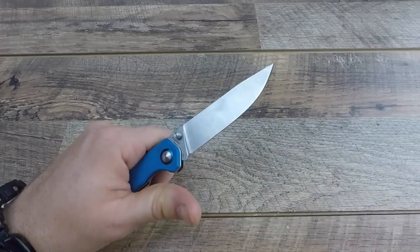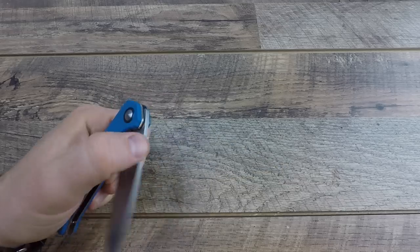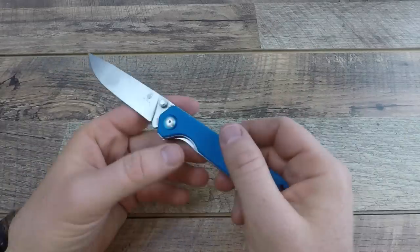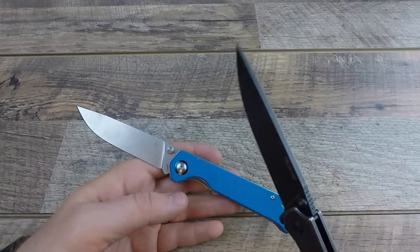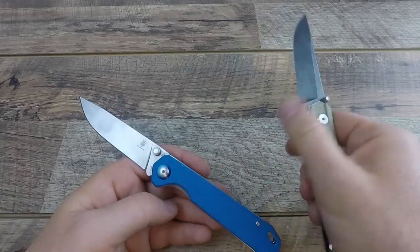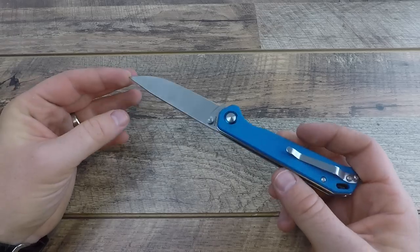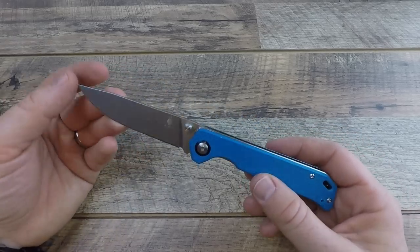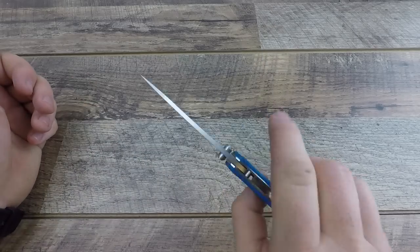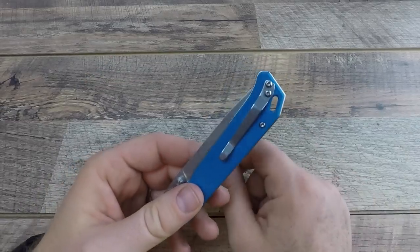For lefties, the thumb stud is a little trickier but still doable and easy to disengage. With the bronze bushings, deployment is smooth — zero complaints — and it feels like a RAT Model 1 in its deployment and lock-up, which is pretty nice. A lot of other Chinese knives like the RAT at $35 use ball-bearing deployment at $15-20 less, so Kaiser may need to step up for the future to compete, but smooth deployment overall.